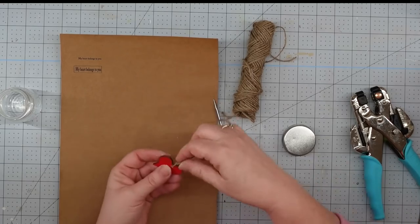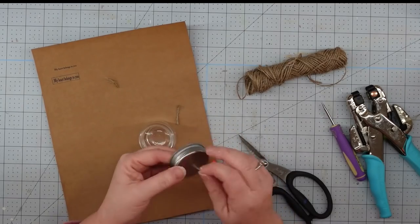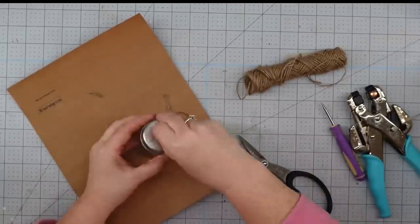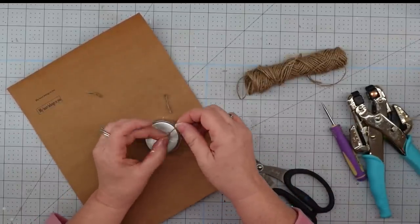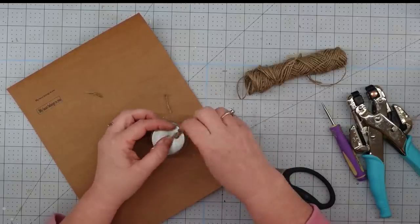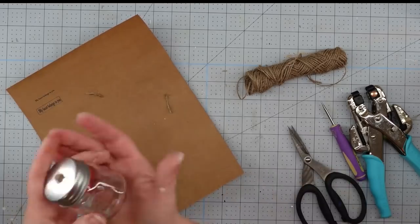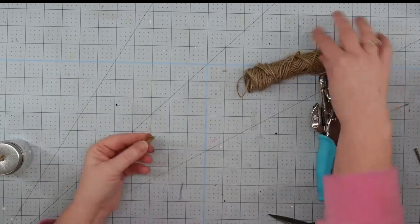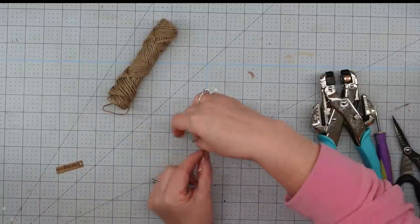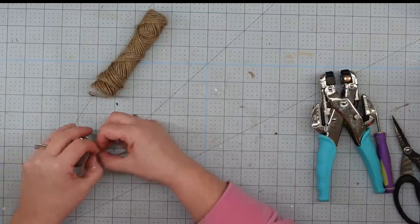I'm going to thread my twine through there and tie it into a knot, then trim off that end. I'll take my awl and punch a hole in the top of my lid, then thread that twine through there and hang my heart down. I figured out how low it needed to hang and tied a triple knot into my twine so it doesn't fall through, then trimmed that off and added a little bit of hot glue to hold it in place. I'll punch a hole in my tag, cut some twine, wrap it around the top two or three times, tie it into a double knot, thread on the tag, and this project will be finished.